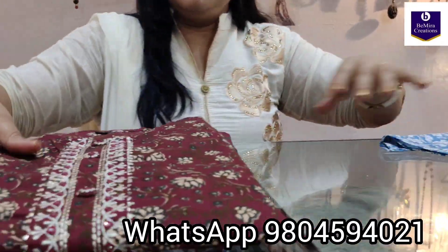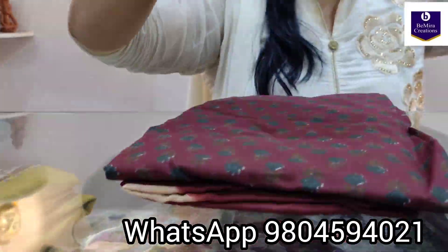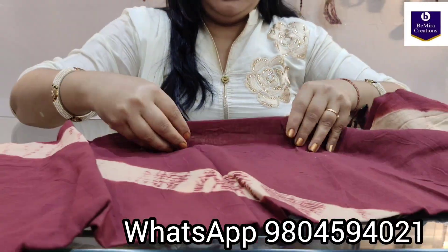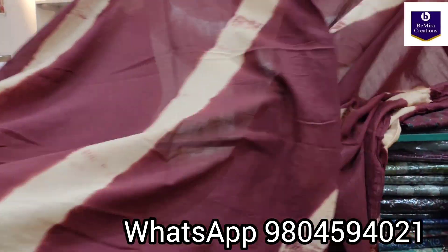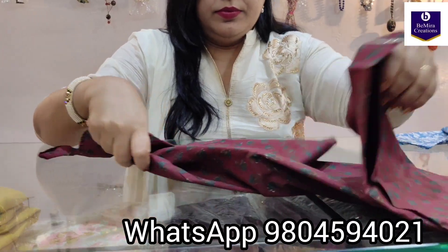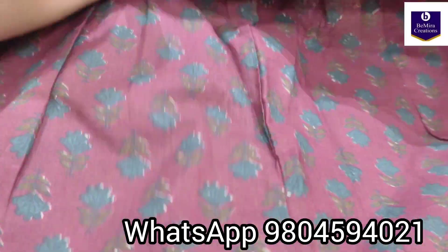Coming to the next kurti — it's in maroon color, hand block print. See the beautiful kurti; these are the three-fourth sleeves and this is the work. Now its dupatta — it's a shibori natural dyed dupatta in pure mulmul cotton fabric. These are very unique dupattas, nowadays trending. Coming to the pant — hand block print with gotha patty lace and elastic on the side.